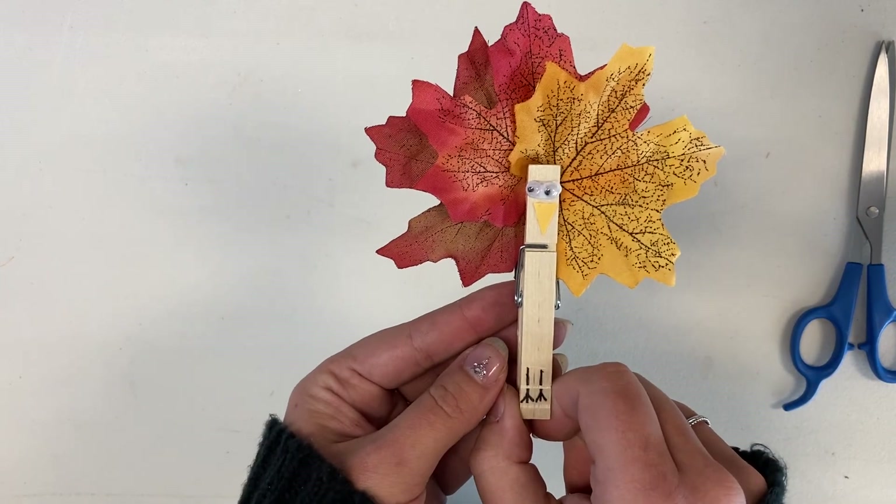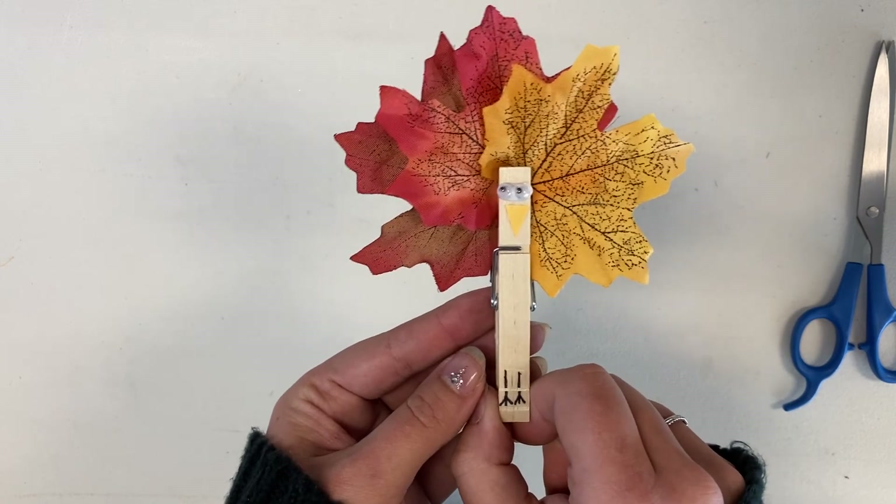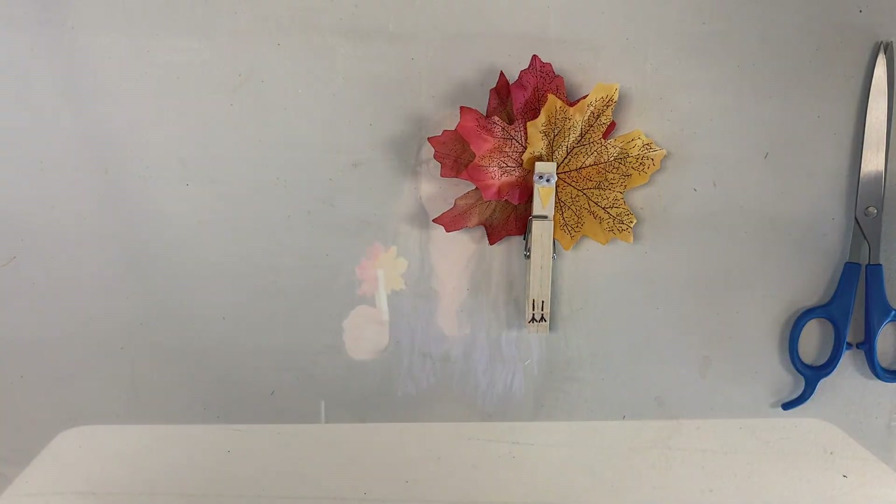And there he is, your turkey magnet. Thanks again for joining me, guys. I hope you enjoy your new magnets and have a nice rest of your day. Bye!